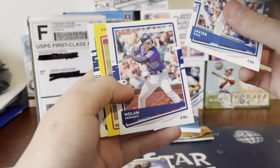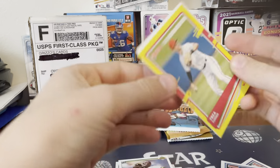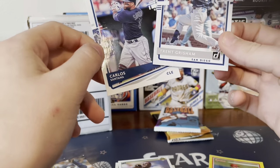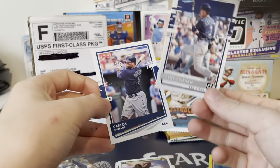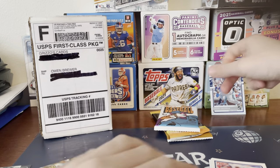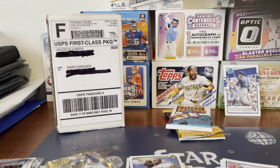Xavier Baez, Nolan Arenado, Trey Turner, Trent Grisham — that's a nice one. And Trent Grisham rated rookie. Not bad, I'll take it.